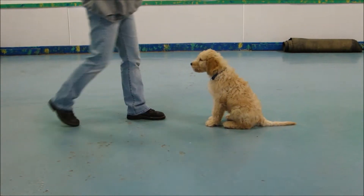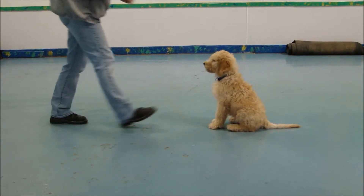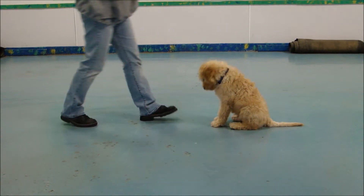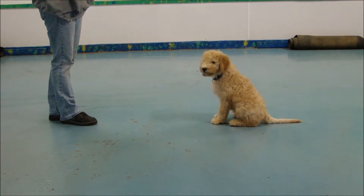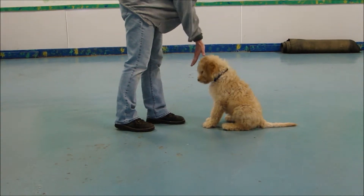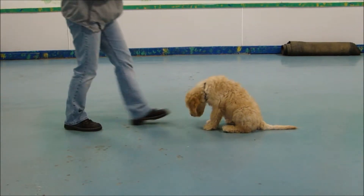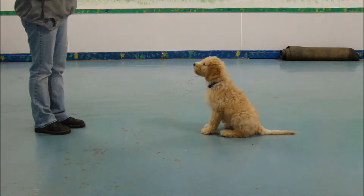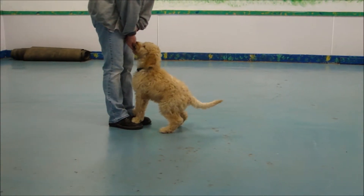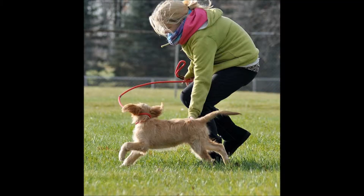So Fletcher has a pretty nice wait at this point. Obviously you're going to continue to work on this, get him to learn to stay longer and go further away. She gives him the wait command, she walks away or backs up, and then she'll give him a wait command and release him so he can come to her. You can do it both ways, and he needs to practice it both ways.